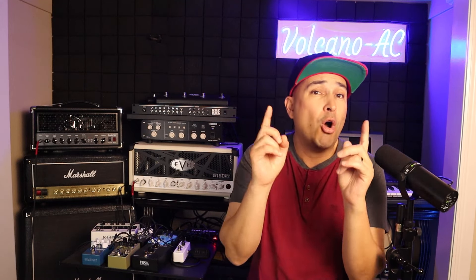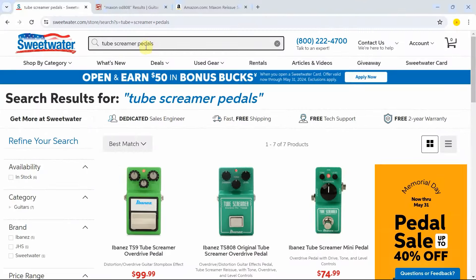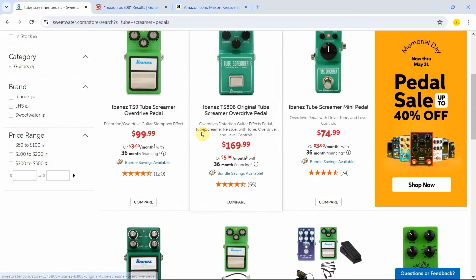This is not a sponsored video. I will pay for this pedal with my own money. Usually, Sweetwater has plenty of pedal options, so I'll start there to look for the Tube Screamer, but I'm open if other sites have a better deal. Alright, let's get into it. We are here at Sweetwater's website, and I just searched for Tube Screamer pedals, and these are the results that Sweetwater gave me.